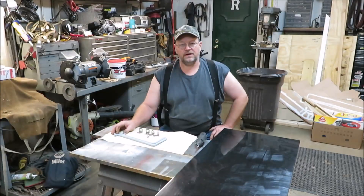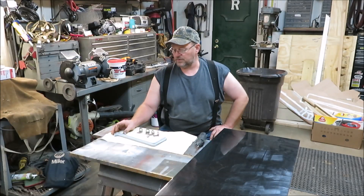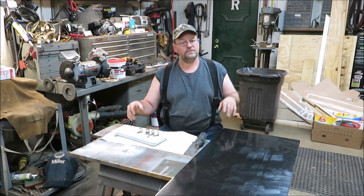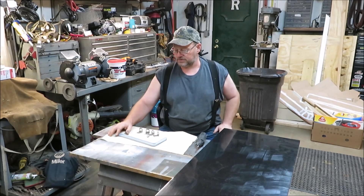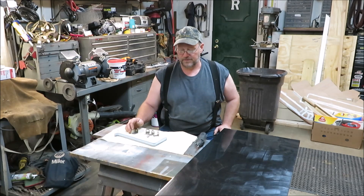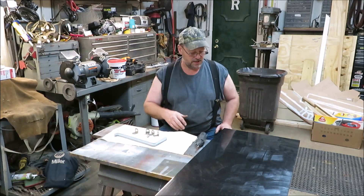How you doing everyone? It's Kevin. I'm here with another video. We're going to be working on my table for the outside of my 6x10 cargo trailer camper. I just came up with a couple brackets here that I'm hoping will be pretty simple. I didn't want anything complicated, just something simple to put on the outside so we can cook a little bit — just a little table to cook on.